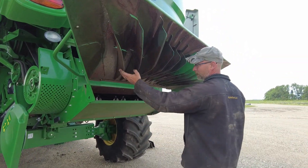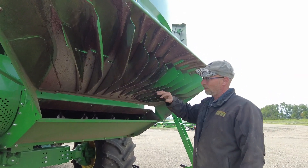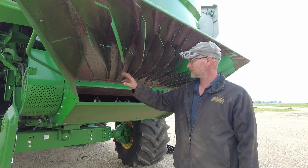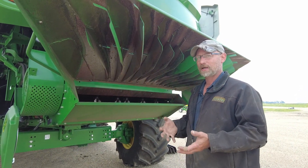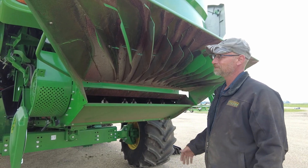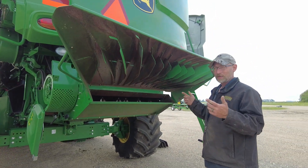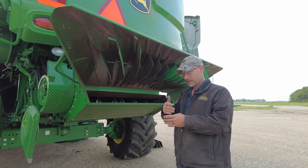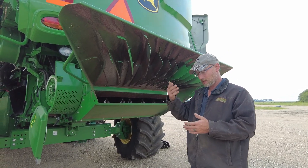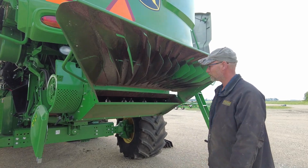Around on our chopper we're going to take a good look at our veins. If we get any kind of wear or they start getting a hook shape to them, you're going to want to replace them — otherwise you're going to catch the product and it's not going to spread like you want. On the other combines with the power tail boards, you want to look and make sure those plastic fins have a good straight edge on them. If they start to wear in, you're not going to get your spread pattern like you want with those either.